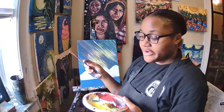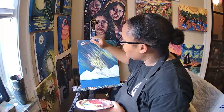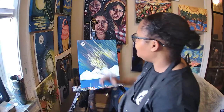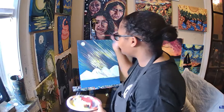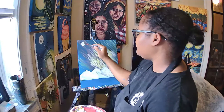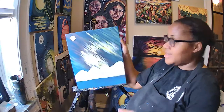Now I've touched up my mountain so it appears like my streaks are behind it by putting white paint only on the top edges of the triangle shape. The next part is adding our moon. Make sure your brush is really clean with white paint on your tiny brush, and make a small circle at the top part of your canvas — about the size of a quarter. Fill in your moon so it looks nice and bright. Feel free to layer a couple of times to make it even brighter.